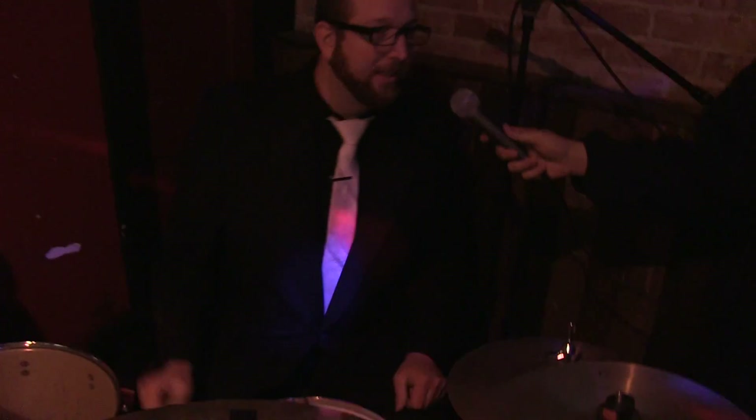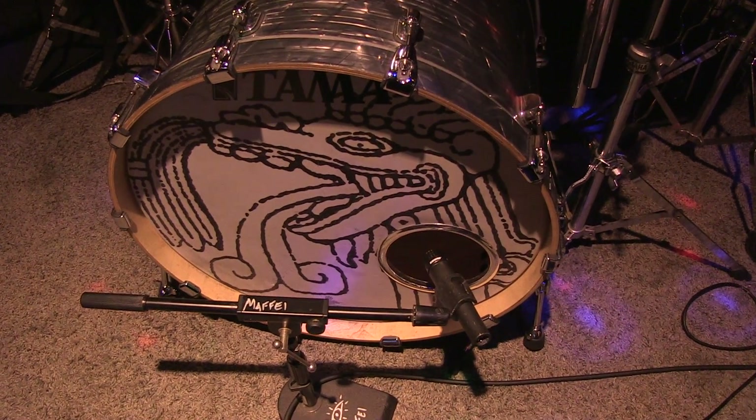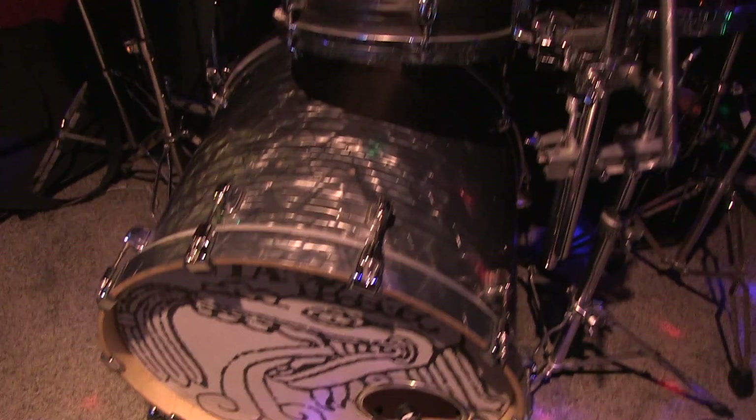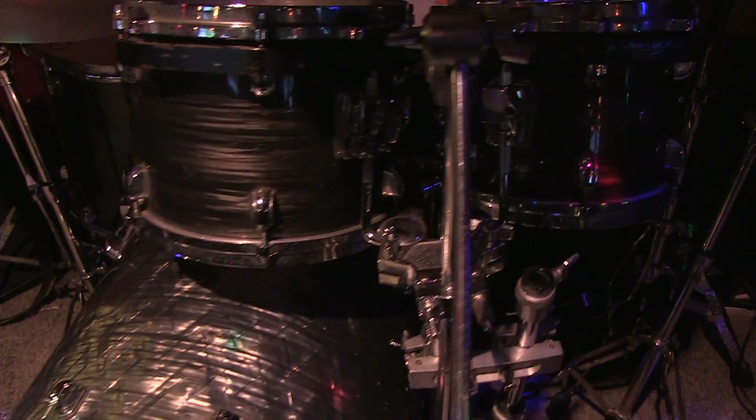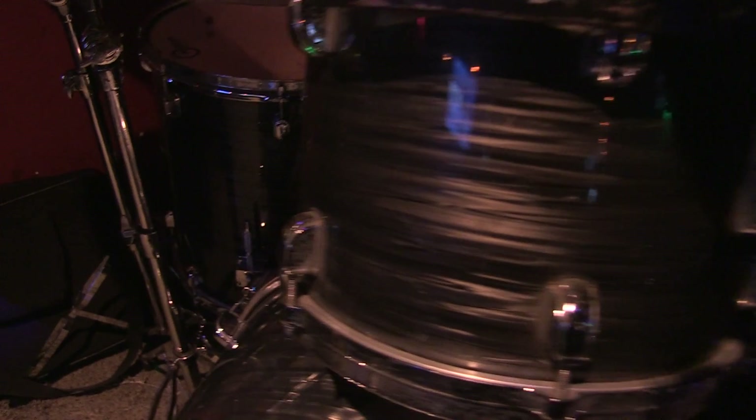So I'm here with Mike. We're going to be checking out his kit and what he's got going here. It's a Tama Star Classic all-birch drum set. I've had it for 16 years and I just love it. It's really nice — the birch makes a really nice tone. Really deep, but also really tonal as well.